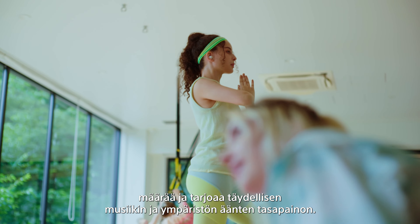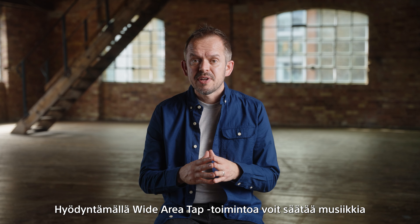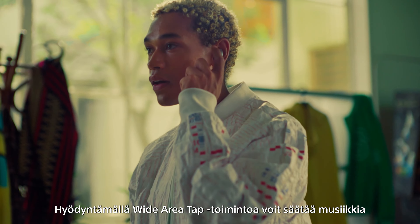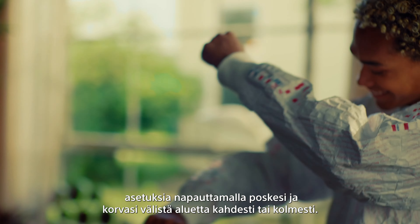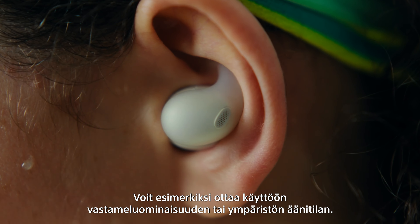LinkBuds Fit are incredibly easy to use and can be controlled in a variety of ways to suit your requirements. With the wide area tap, simply double or triple tap the area between your cheek and ear to control the music or alter settings such as activating noise cancelling or ambient sound mode. The LinkBuds Fit also support multipoint connection, which means they can connect to two devices at once.